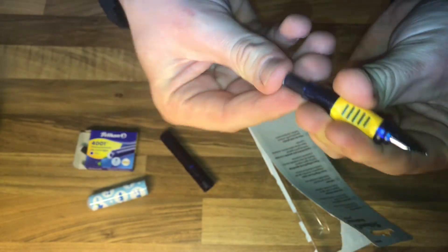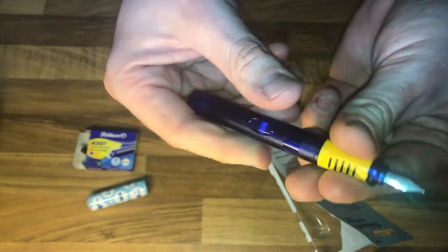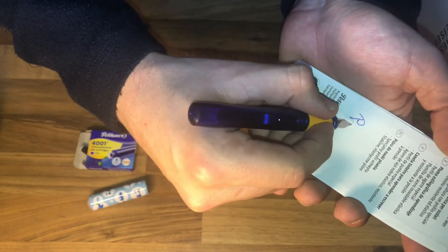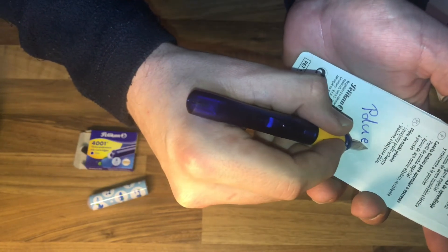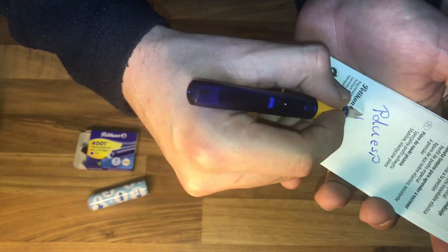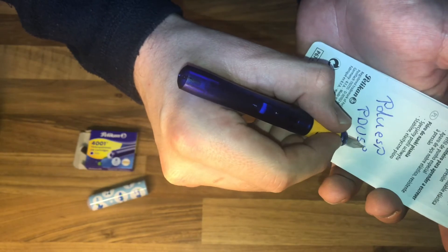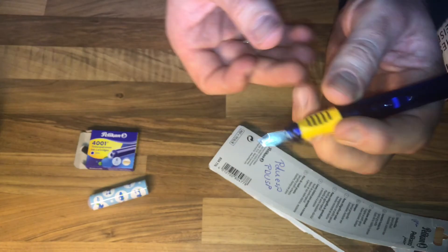Now we are ready to write some letters. Let's write P, D, U, E, S, P — good job! Awesome, really awesome. Easy to use, good to handle.